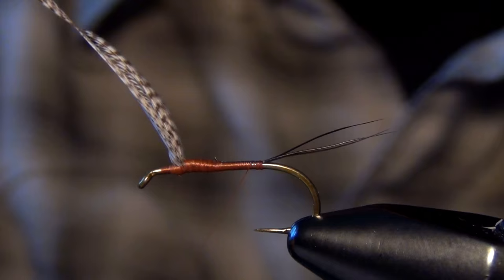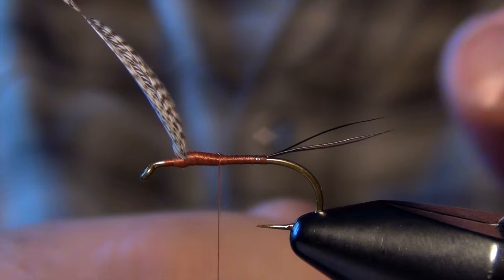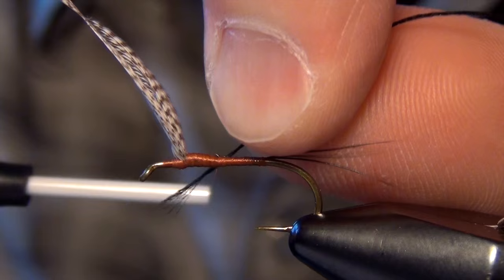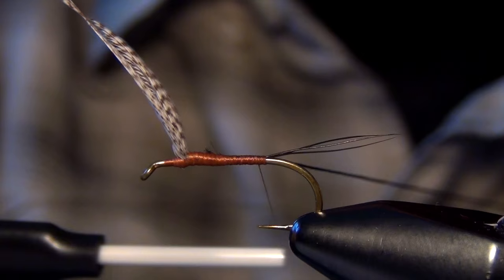Then we can spiral our thread forward and we're going to tie in the rib — which is just some six-aught thread. We'll tie a black rib today but you can do whatever you like: a brown rib, an olive rib, whatever look you're going for. Tie this all the way back to the bend.